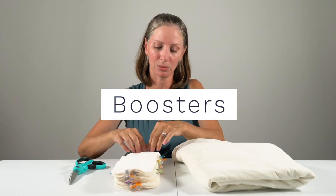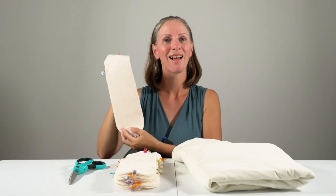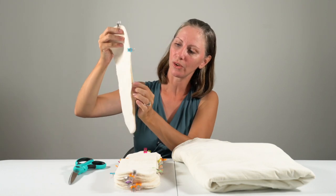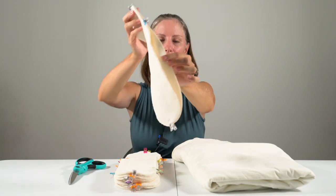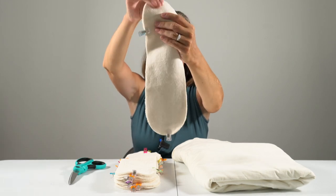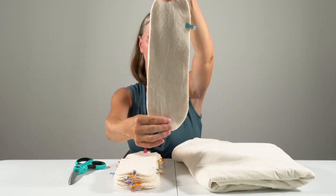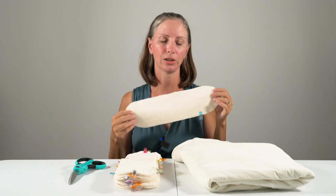Now since I do have a sewing machine I'm also using that for these boosters. I started this project about three months ago and I have still not completed the set of 12 boosters. For these I have two layers of organic cotton French terry with the loops on the inside. The smooth side is on the back and then I've topped it with one layer of organic cotton velour. I just really like the feel of organic cotton velour against the skin.